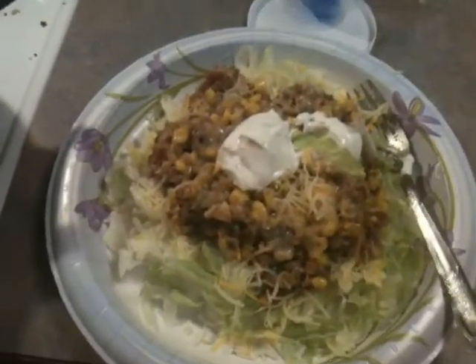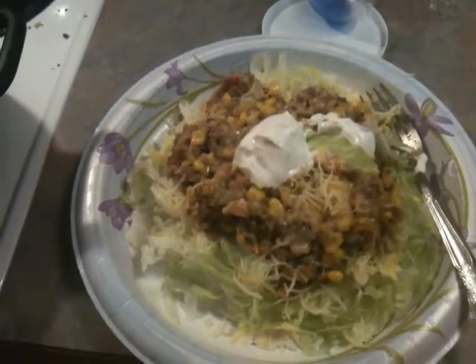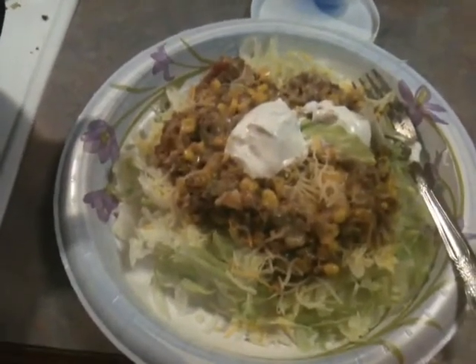Tonight's dinner is what is called a bear burrito. I got the recipe from Mel Chaos Life, and I'm not sure where she got it from, but I'm sure she got it from some sort of magazine, or YouTuber, or something.